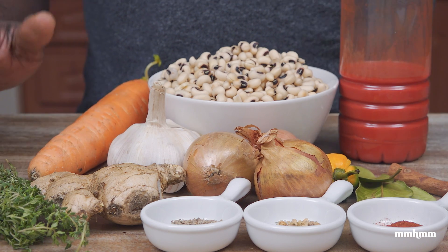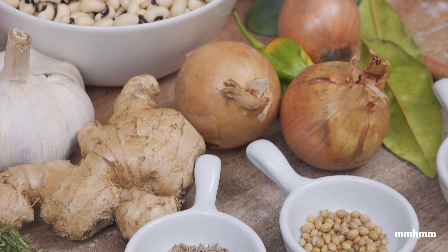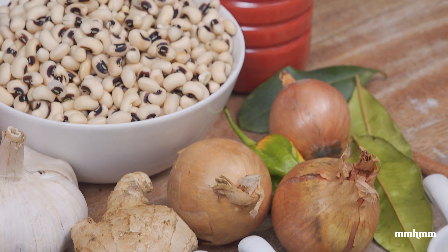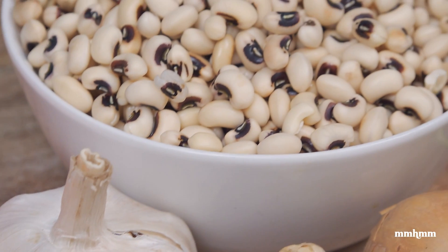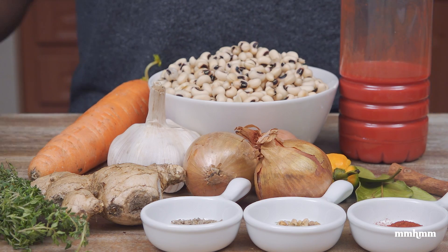But if you don't have that, fear not, I have you covered. You have the usual suspects — your ginger, your onion, garlic, pepper, bay leaf, ruku, spices, herbs. You know the thing. You're going to make this real nice and flavorful. So without further ado, let me get into it.